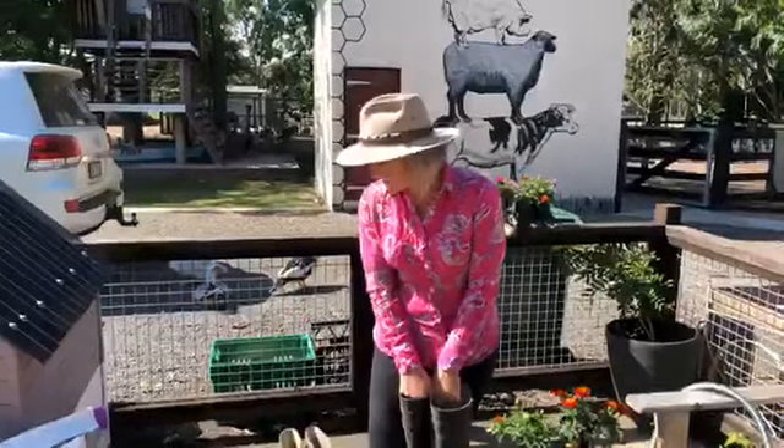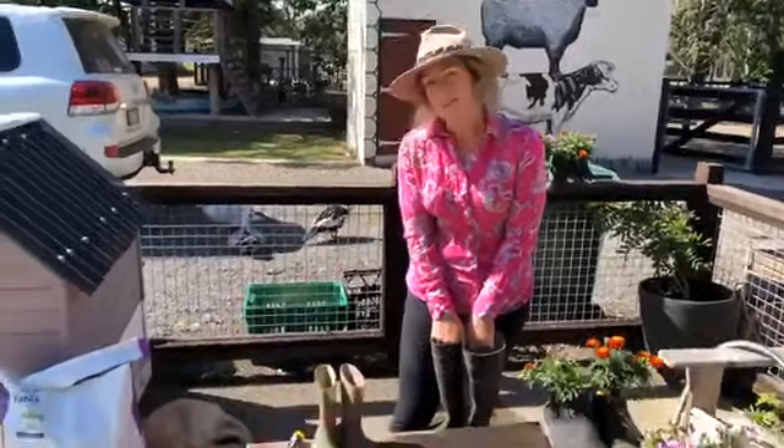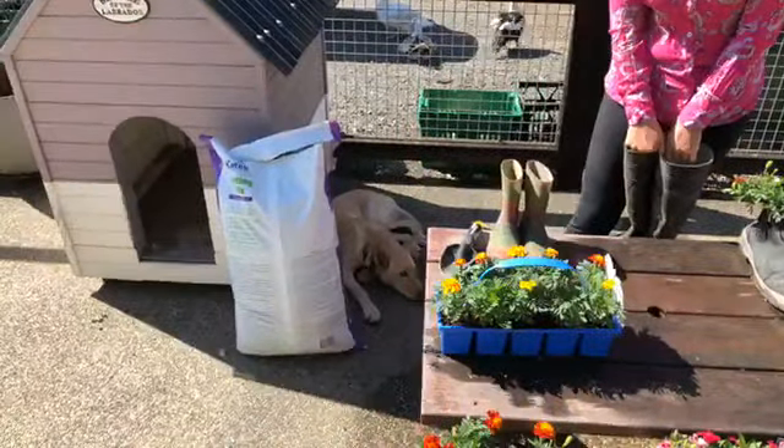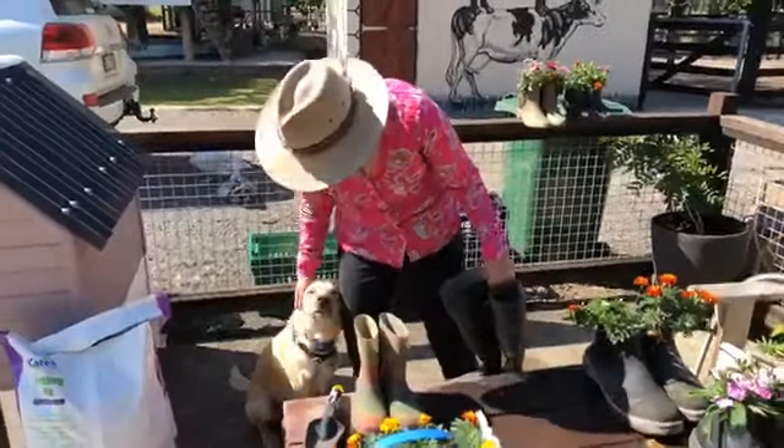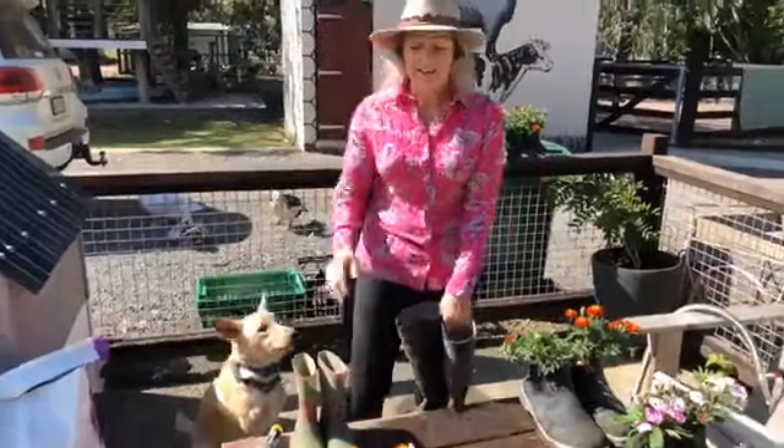I've got my trusty sidekick Shadow here, lazing around on the ground. Hey Shadow, come here. Say hey everyone. Good boy.